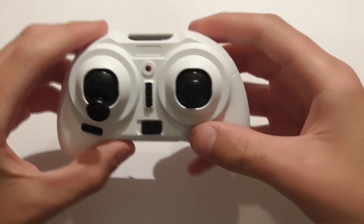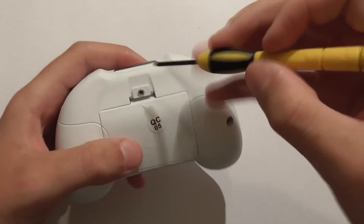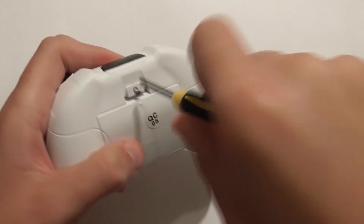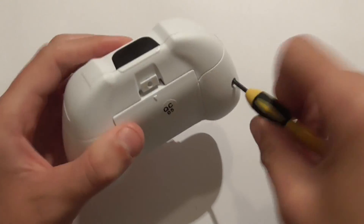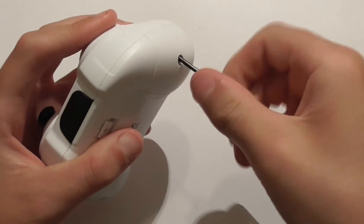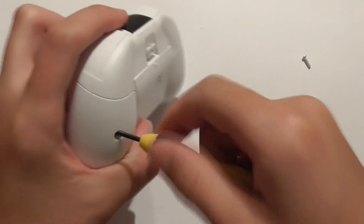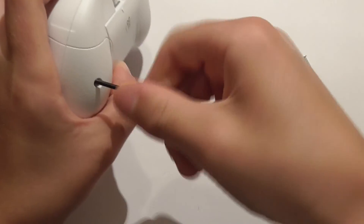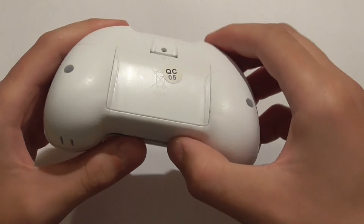Put your quad to the side and get your controller. With the controller, you need to turn it over. Take out the screw keeping the back of the battery bay on, then unscrew the two screws. Place the screws aside as you remove them.